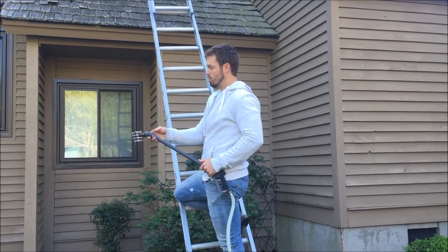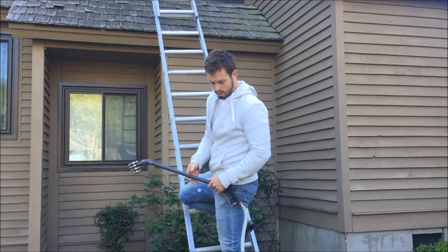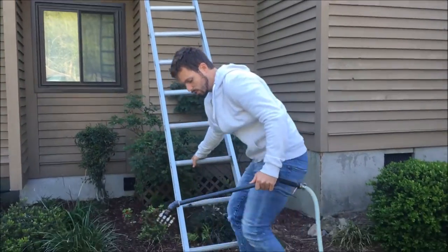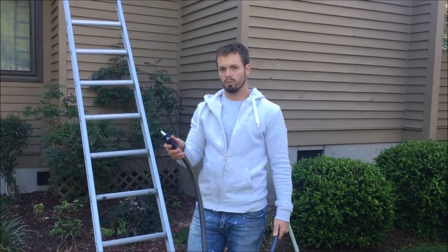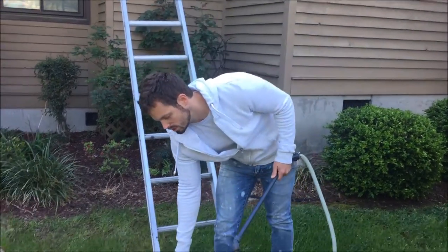After I spray the solution on, I'll come back with a garden hose and simply rinse it down with a low pressure rinse using only a garden hose. We don't use any high pressure at all in our process.